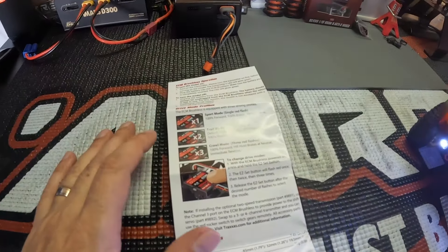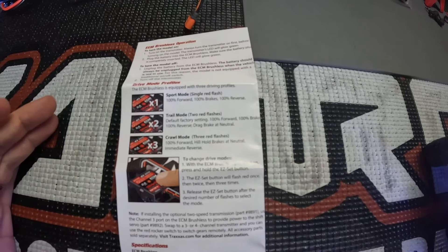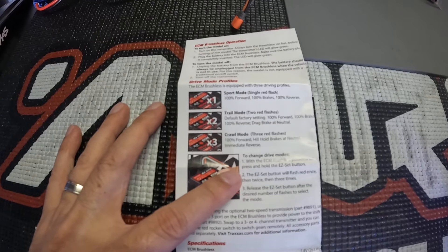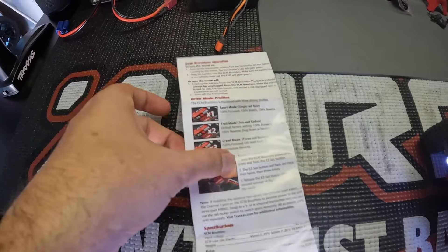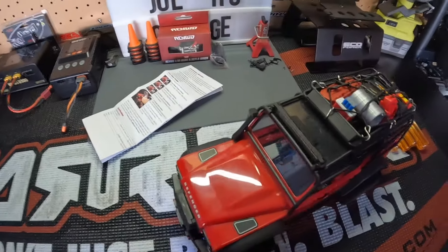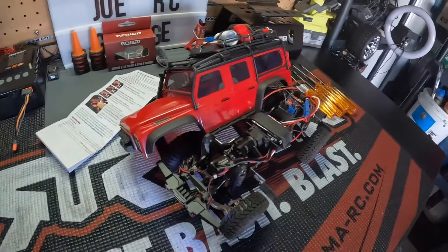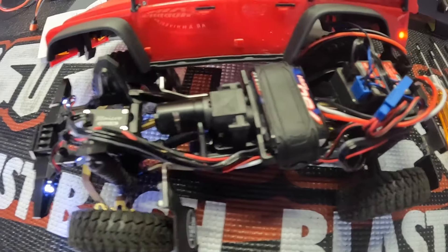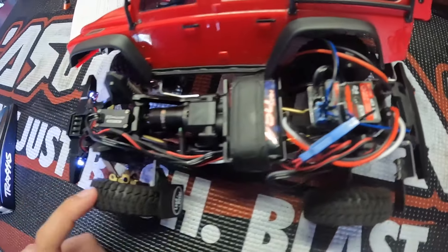It is programmable - we're going to program it real quick. It does have a sport mode, a trail mode, and a crawl mode. It just says to basically power it on, hold the easy set button, and release the button after the desired number of flashes for your particular mode. This is a great setup if you already have the light kit, like I said earlier.